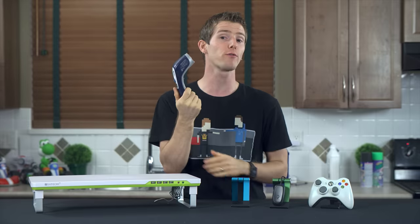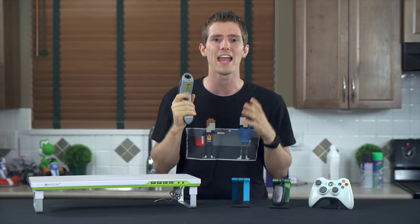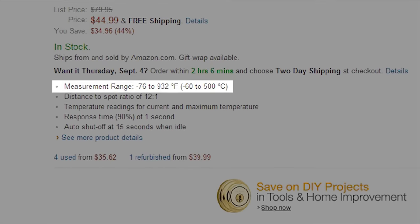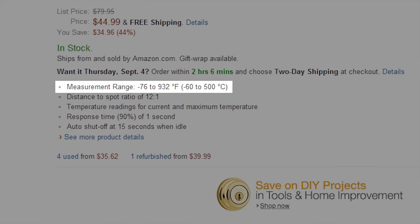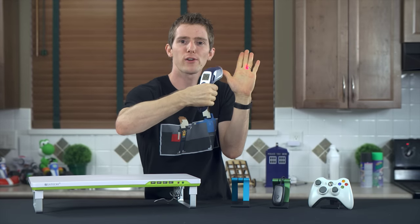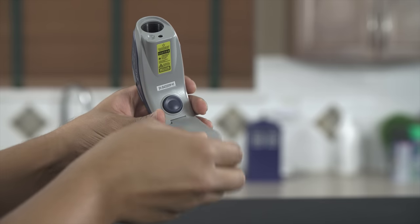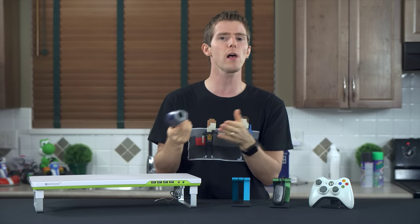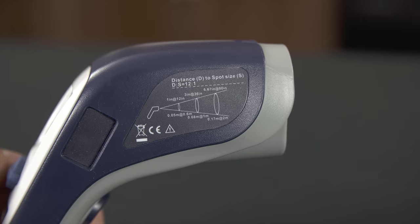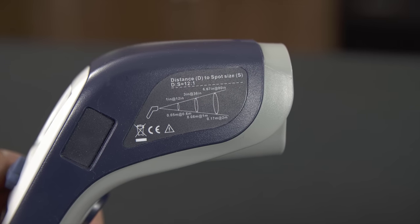I don't know that this particular model is super amazing or anything, but it's very well reviewed on Amazon and for a mere $44 I can now take the temperature of pretty much anything I can aim it at. It records temperatures from minus 60 to 500 degrees Celsius, has a laser guide so you know where you're pointing, uses triple-A batteries instead of the less common 9-volt batteries, and has a distance-to-spot ratio of 12 to 1, meaning the patch it's measuring is one twelfth the size of the distance you're holding the unit away from a given surface.